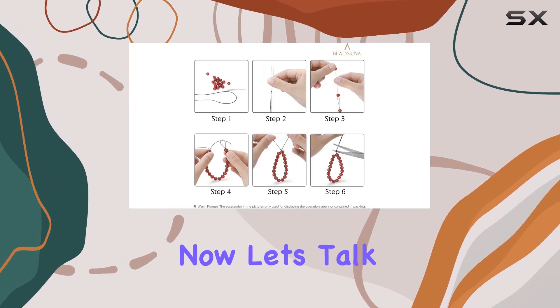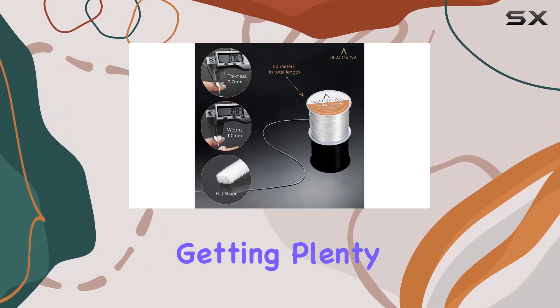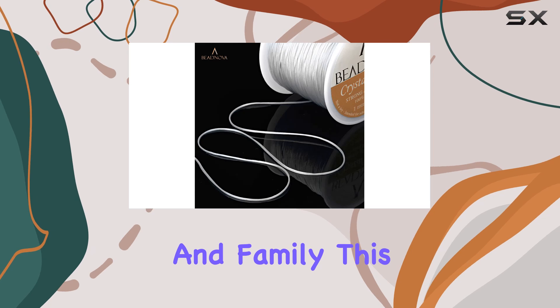Now let's talk about quantity. With 60 meters, or 196 feet, per roll, you're getting plenty of cord to fuel your creativity — whether you're making one-of-a-kind pieces for yourself or crafting gifts for friends and family. This roll has got you covered.